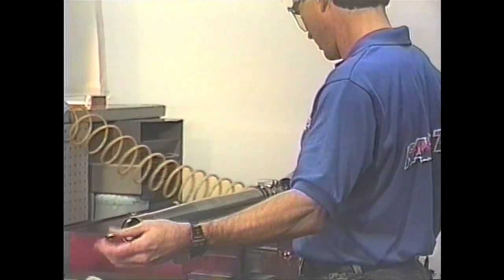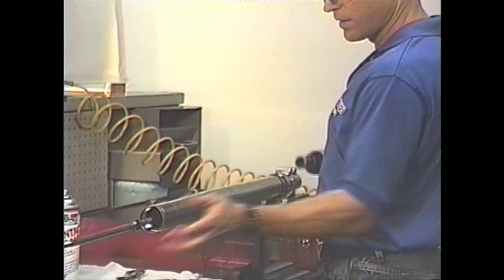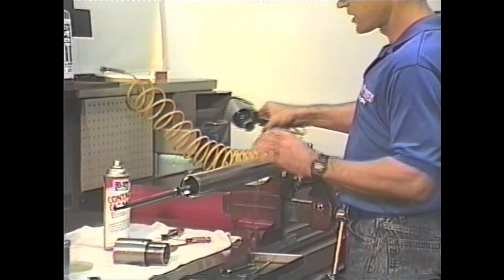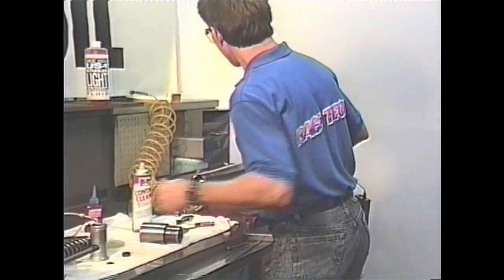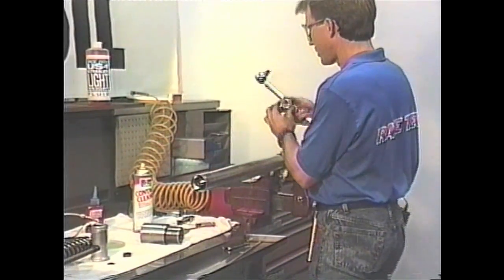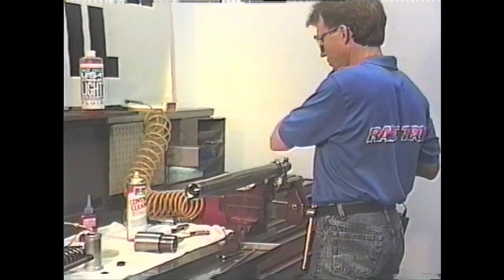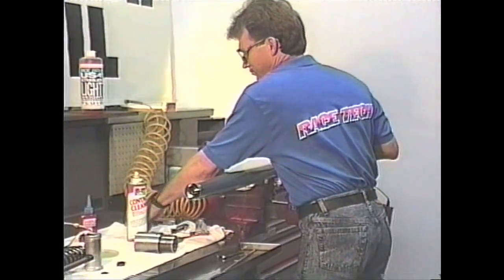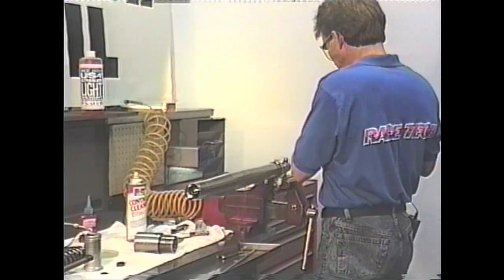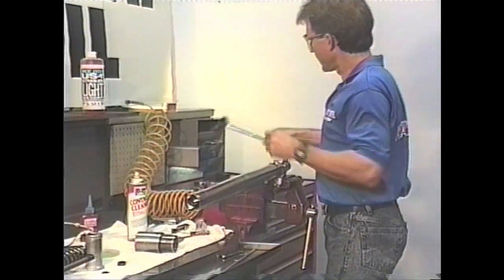Now we go ahead and pull on the end of this rod. That helps pull the cartridge back so that it actually gets a bite on that and tightens down. I recommend using a torque wrench to make sure it's got proper torque. To get proper torque, you want to check with the manual. Then once that's torqued, we move on.